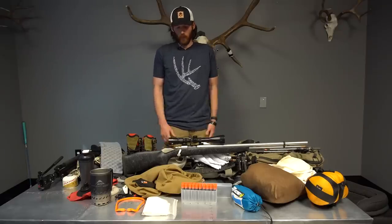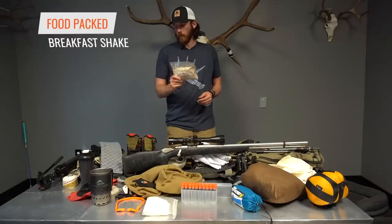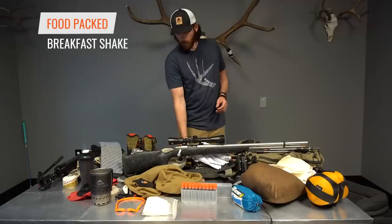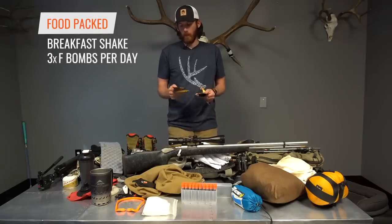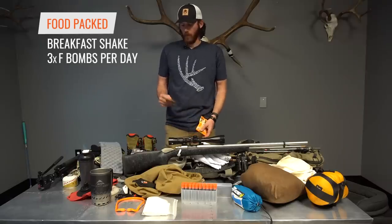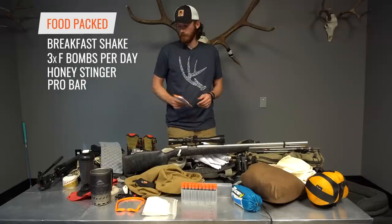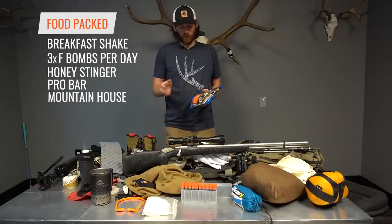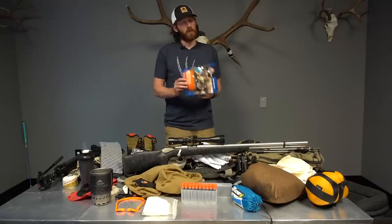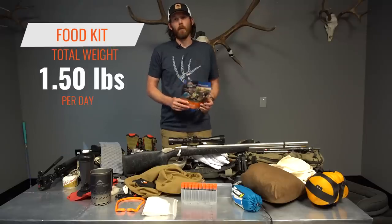For food, I'm doing a hybrid of my stoveless method. Breakfast is a big shake concoction in the blender bottle. Mid-morning I have three F-bombs — macadamia sea salt, salted chocolate macadamia — plus a honey stinger. Afternoon I'll have a pro bar, usually chocolate chip or banana nut bread. For dinner I'm keeping it simple with Mountain House meals: pasta primavera, beef stroganoff, and biscuits and gravy. The total food system runs roughly a pound and a half of food per day.